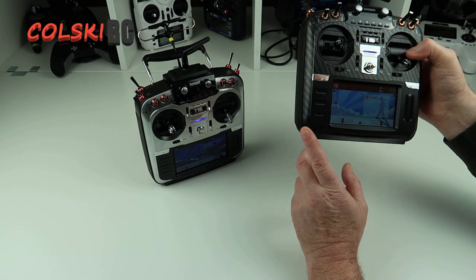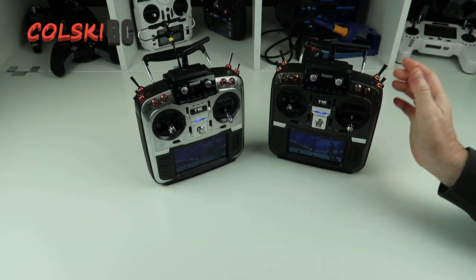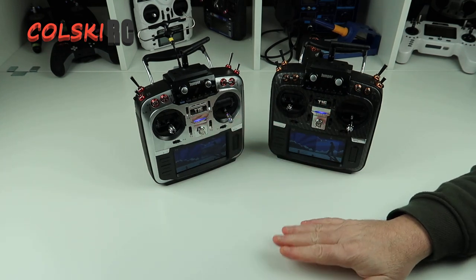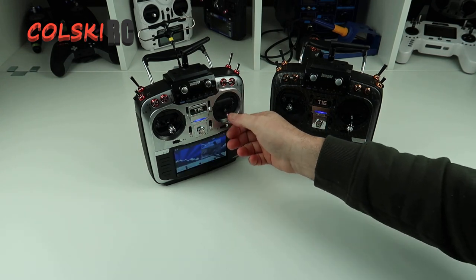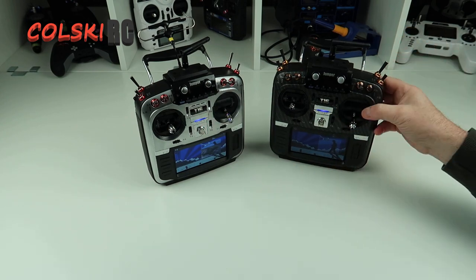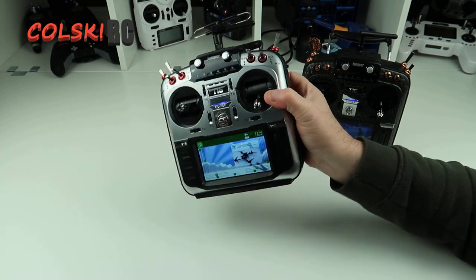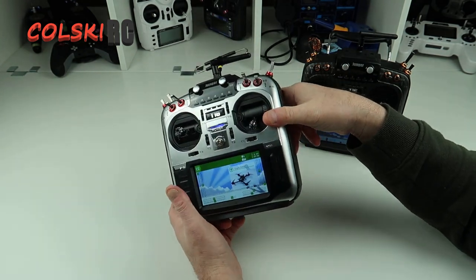This one is fully updated, but if you don't need to update, don't do it — all you're doing is creating a problem for yourself. Especially people just getting into the hobby: a lot of people buy this as their first transmitter. If that's you, trust me, do not update to OpenTX unless you really need to.